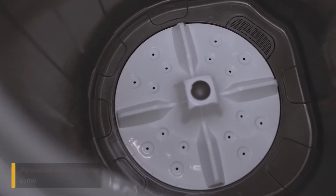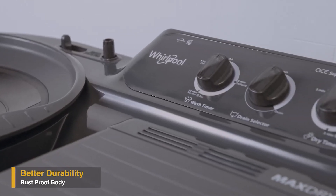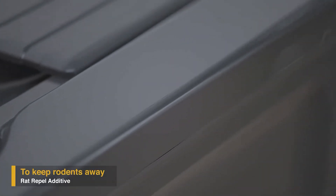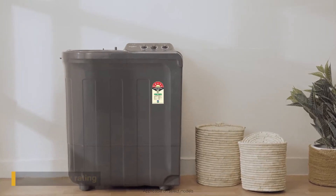It has a powerful motor to take care of different wash loads. Supreme Plus has a sturdy plastic body that protects it from corrosion and makes it more durable. The body is also layered with a rat repel additive material that guards the machine and wires from rat damage.